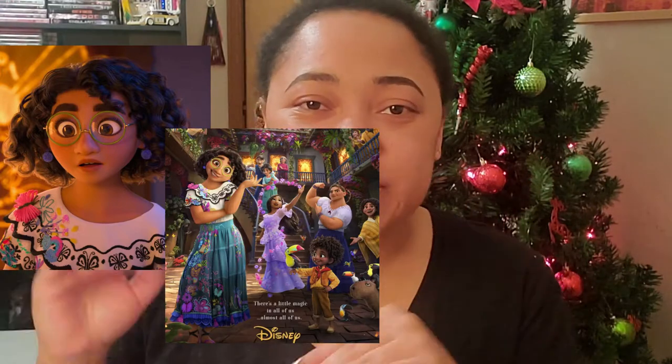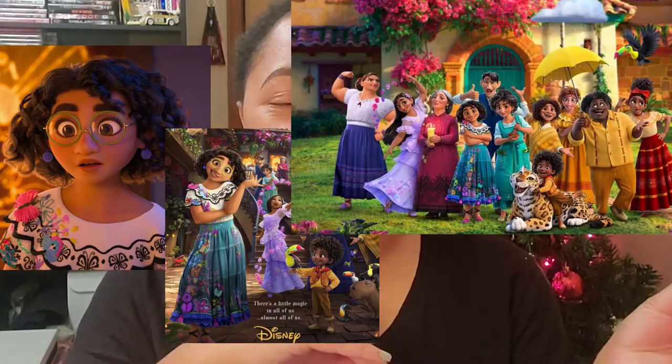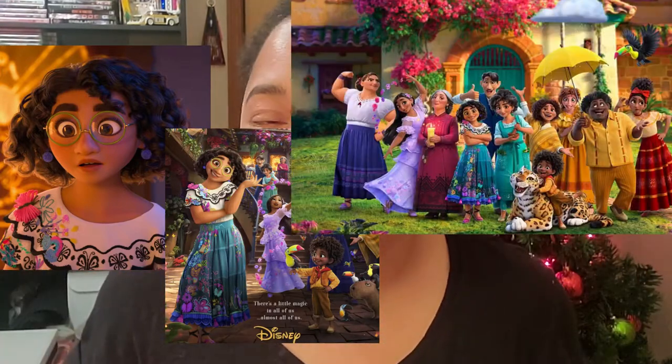Hey guys, welcome to 2022. For today's video to start off the year, I decided to do a nail tutorial inspired by the new Disney movie Encanto. I was inspired by Maribel's outfit, so these are some of the reference pictures I chose to use within this nail tutorial. If you want to see everything that I do, continue watching and like this video and subscribe if you want to.